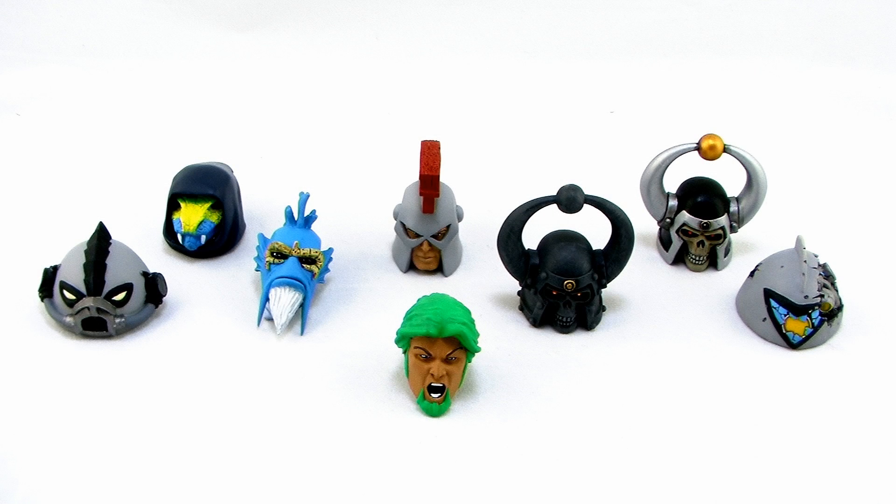Hey guys, I'm Pixel Dan, and today I'm going to take a look at the latest batch of custom Masters of the Universe Classics heads by the very talented Kevin Kassi.